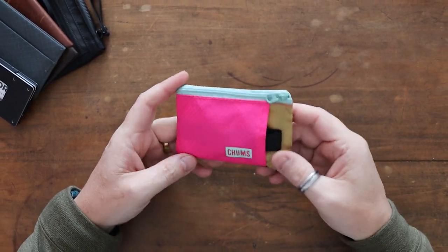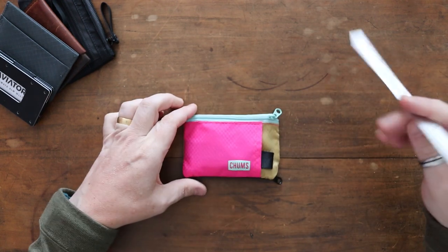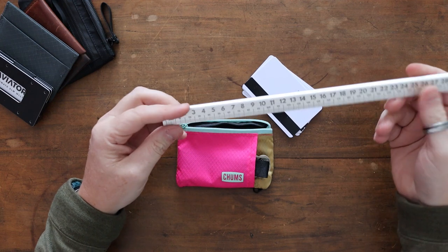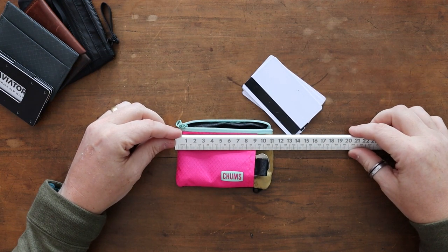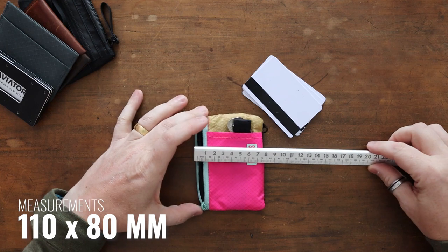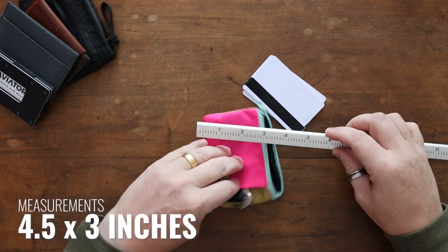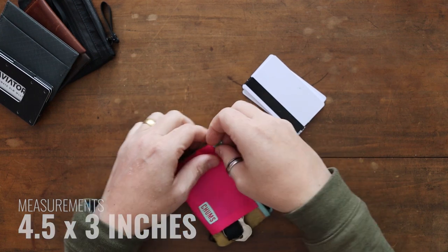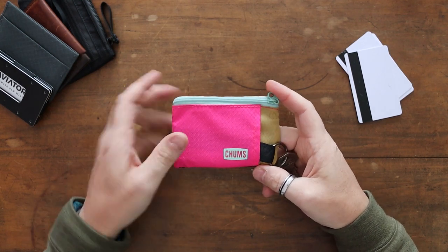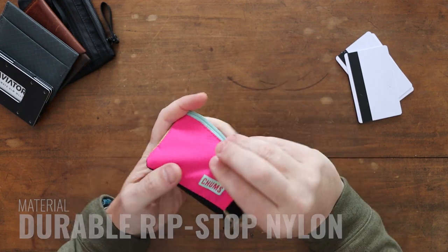As we usually do, we'll go around the materials and the actual features. As far as measurements are concerned, as you'd expect for a small wallet like this that's perfect for your cards, it's roughly the size of your cards. For the UK, if you're looking at this in centimeters or millimeters, it's roughly 110 millimeters by 80 millimeters. If you're after that in inches, that's about four and a half inches by three inches across when it's closed.